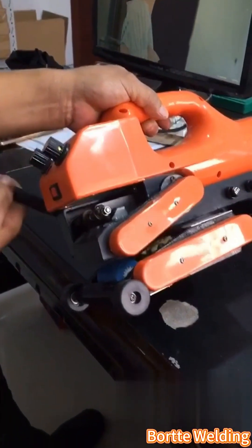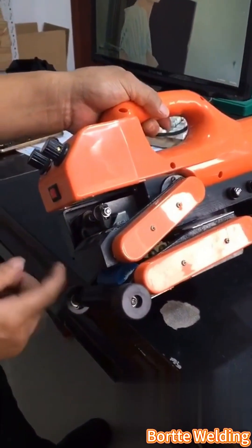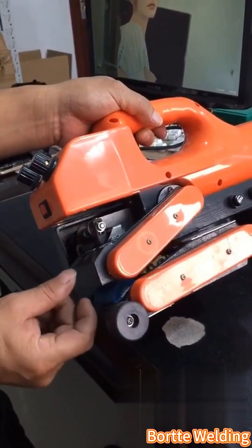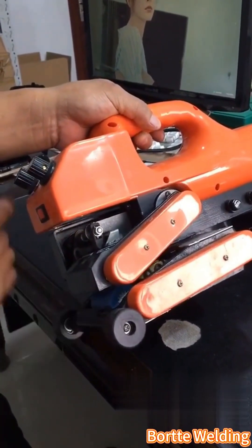How do we adjust this? The pressure adjustment between these two wheels is done using this pressure block, which adjusts the gap between the two wheels, also known as the waste force adjustment.